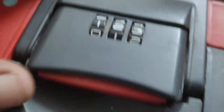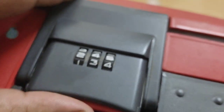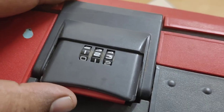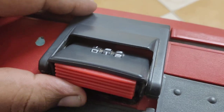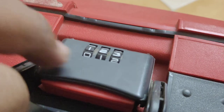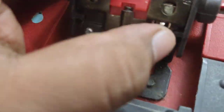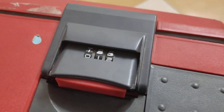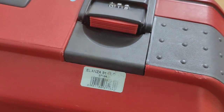You can see the lock is set — if I change some numbers it won't open, but keeping it at 1-2-3 will open it. To summarize: open your suitcase, turn the lever down, set your desired password, then turn the lever back up to where it was — and that's it, your lock is set. That was a quick video on how to set the suitcase lock for the VIP Alanza two-wheel suitcase.